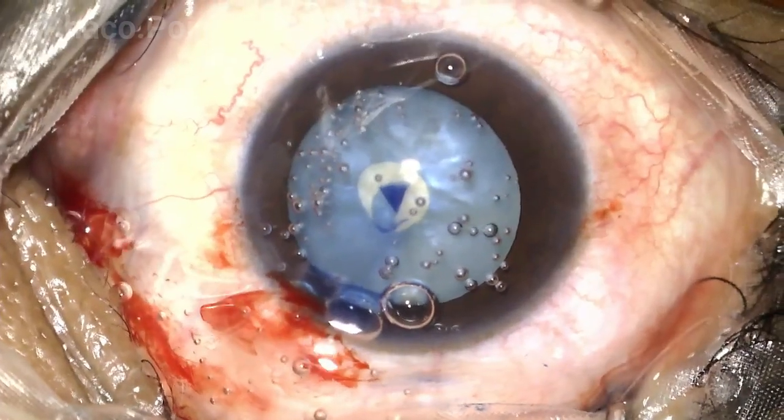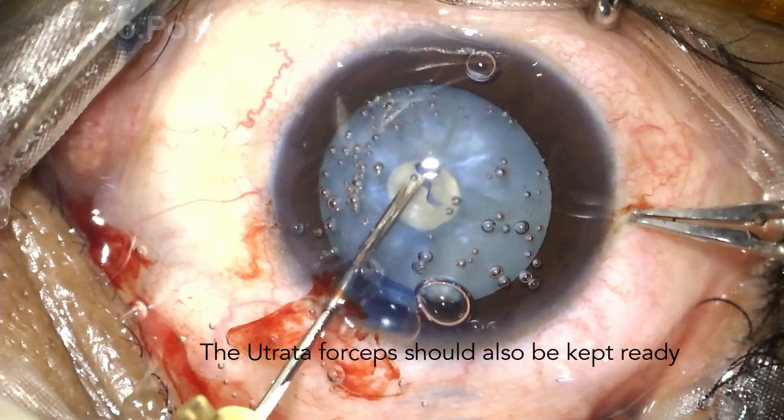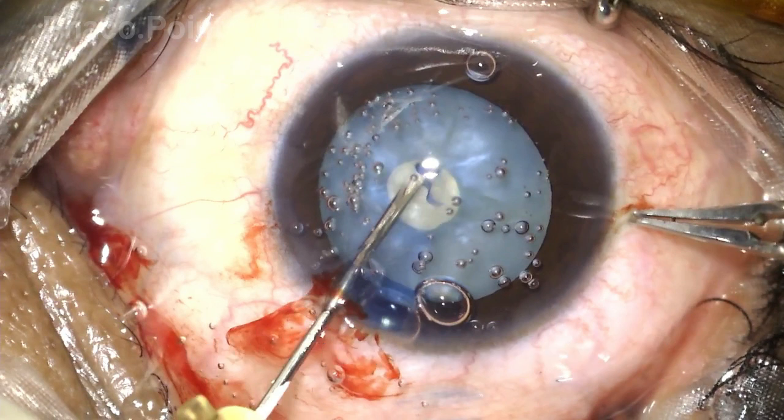Sometimes the intumescence in these cataracts may be so much that it may be extremely difficult to complete the circular rhexis with the cystotome alone. So whenever you find a little bit of resistance in pulling on the capsule because of the intumescence and the lack of solidity of the nucleus under the anterior capsule, you may need to exchange the cystotome for an intraocular forceps in order to be able to complete the rhexis.